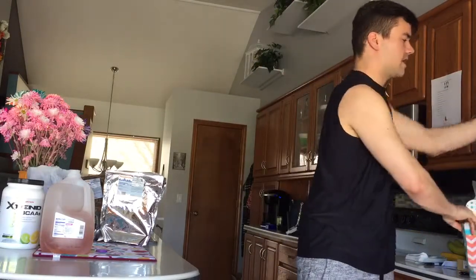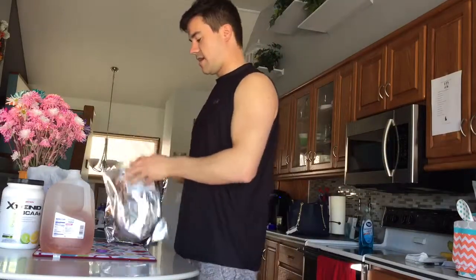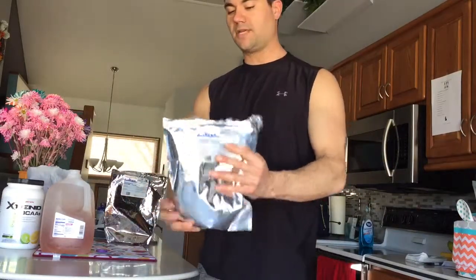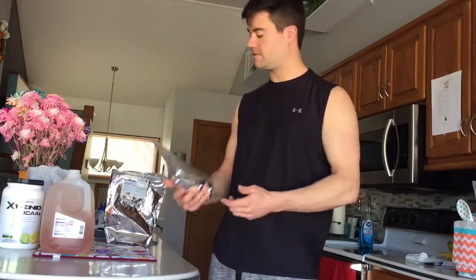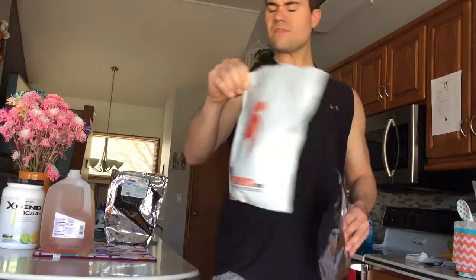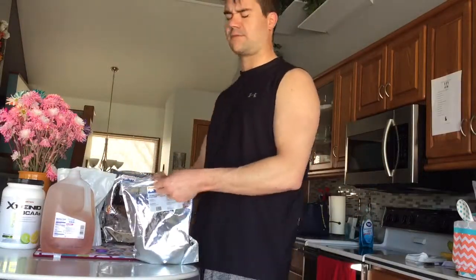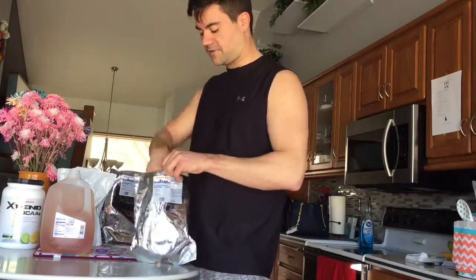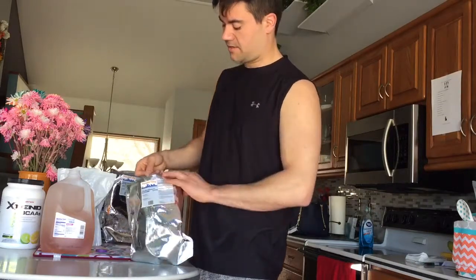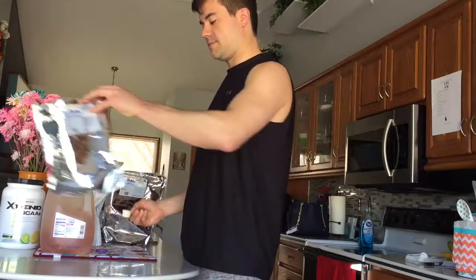Then I have some citrulline malate. Most of these are bulk powders that a lot of people take in supplement pill form - we get them in powder because it's a lot less expensive and you get a lot more product. These are from Powder City. Powder City has stopped shipping product, which really stinks because I thought they were the best. Our other supplier is Bulk Supplements, which is very good too. I'm gonna take another five-gram scoop and put that in.